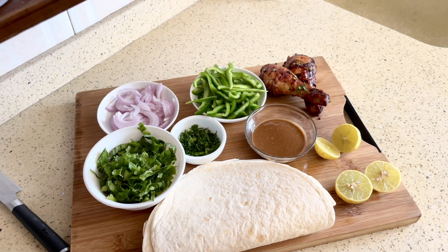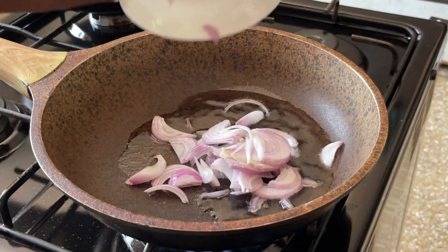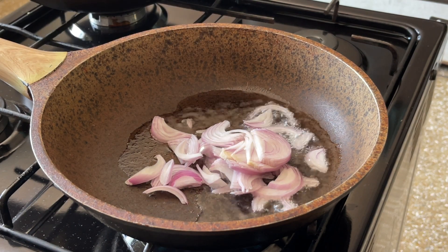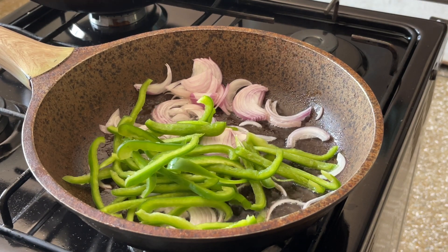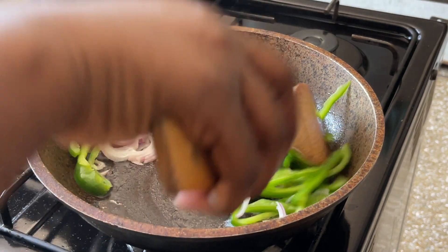Hey everyone, in today's video we're going to be making a simple chicken wrap. If you remember my last video — the oven grilled chicken drumsticks — we're going to be using a few of those drumsticks to make a chicken wrap.